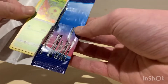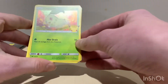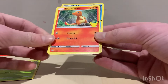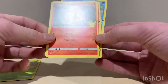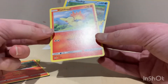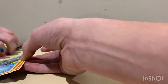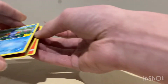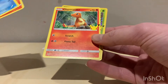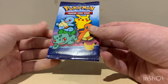Off the back we got a holo of Chikorita — that's a nice one — and Charmander, that's definitely a good one. We got Scyther and Mew. So definitely a good start so far. We also got a Charmander and a Chikorita holo.